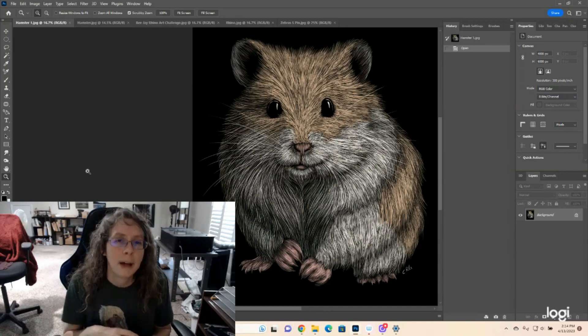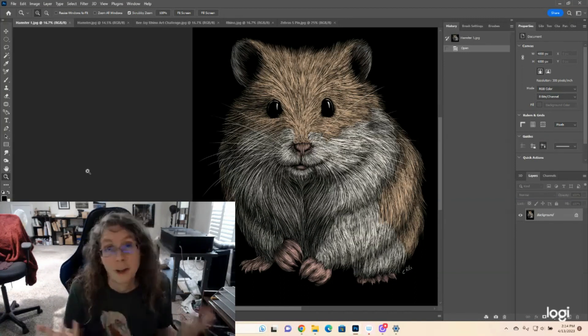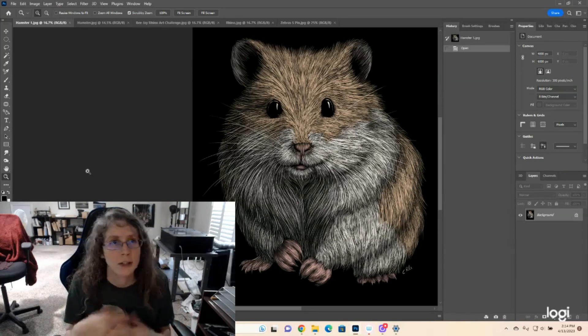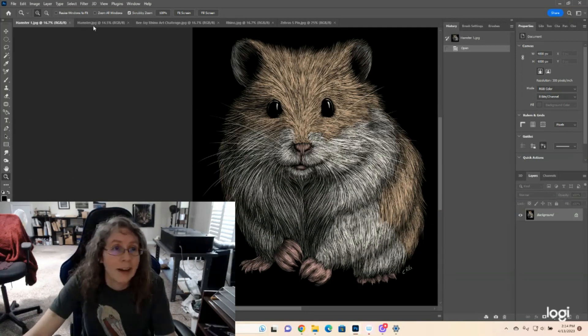So I am going to show a couple of images I also drew that are failures — images I'm never going to upload anywhere or sell on shirts or anything like that, because they're just not good. They're not up to my standard. So before I did this hamster, I did this.